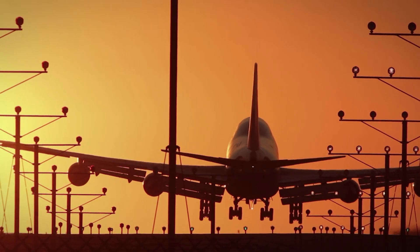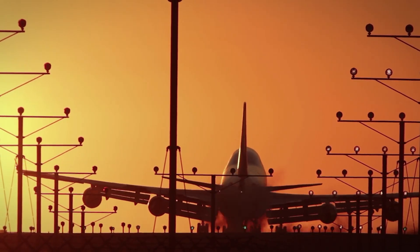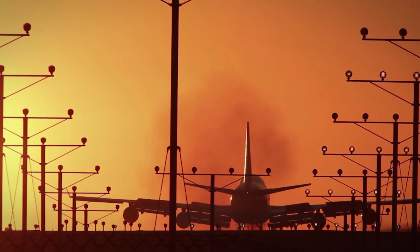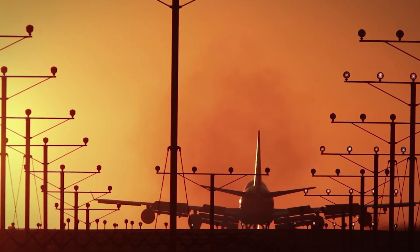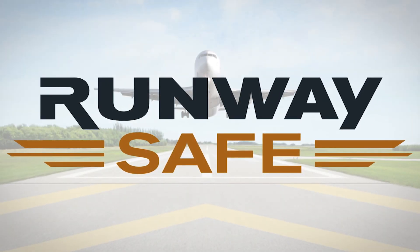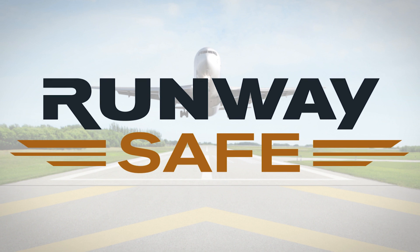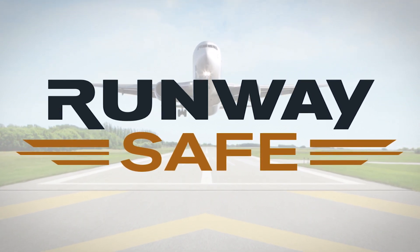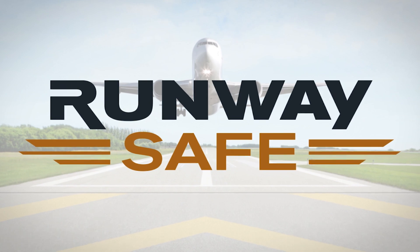After evacuation is complete, the design of the EMAS allows for rapid recovery of the aircraft, as it should have minimal or no damage. It can then be returned to service in a relatively short period of time. Though we hope you never experience an overrun, we want you to be prepared to deliver your passengers and crew safely and successfully should one occur.